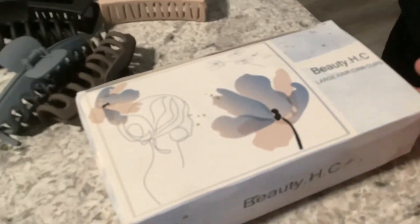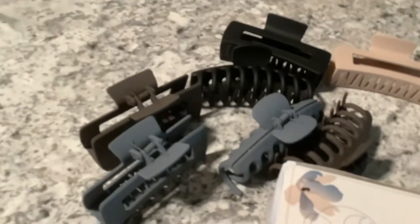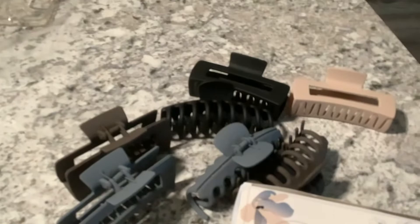Sarah Lee's Deals, Deals, and Giveaways here. We are doing a review on Beauty HC. This is hair clips and they got some round ones and square ones.